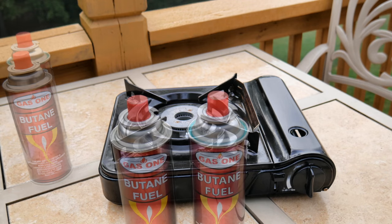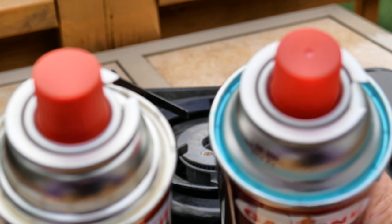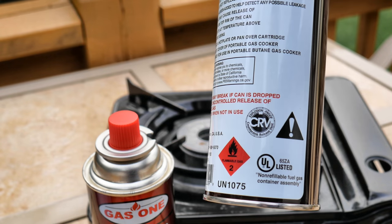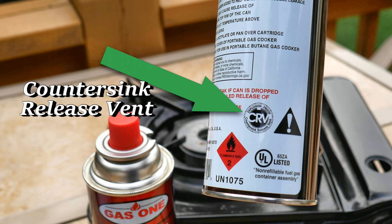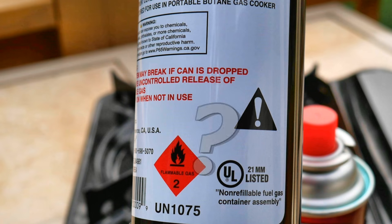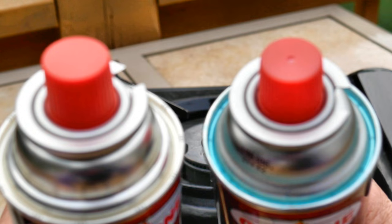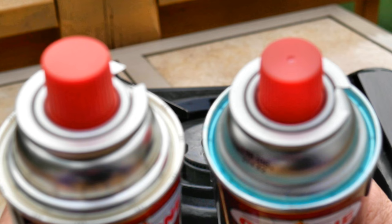There is something very important about the canisters you will use with these stoves. They're becoming much more popular, so I wanted to make sure you guys are aware of this. You'll notice on the can on the right it has on the label 'CRV,' which stands for countersink release vent — that is a safety mechanism built into the top of the can. The can on the left does not list CRV on its label. The one on the right has a little blue line, which I understand indicates it has the CRV, but I wouldn't rely on the blue line alone — I also like to make sure it is listed on the label.